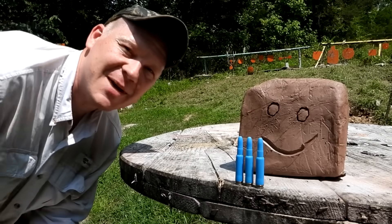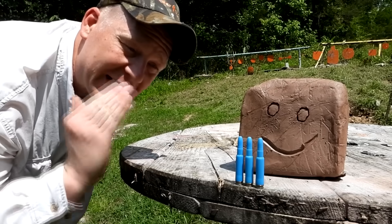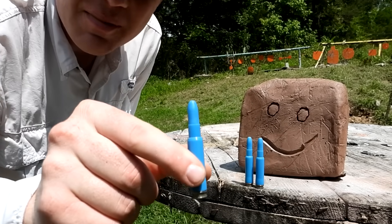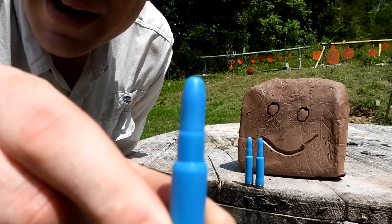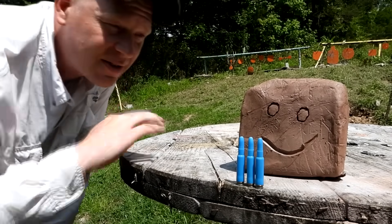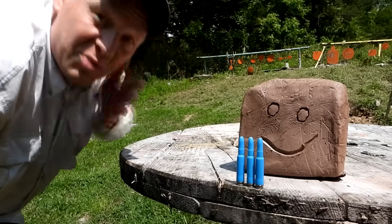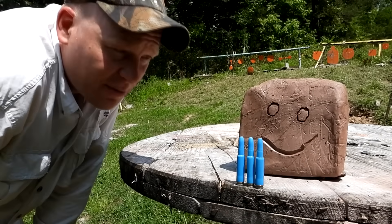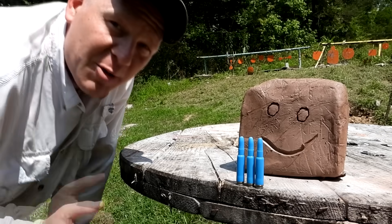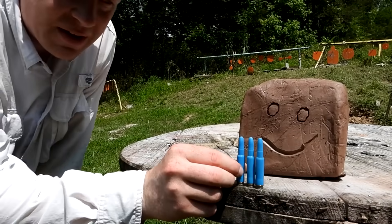Hey everybody, how you doing? This is about to be a really fun video out at the range today with Heavy Metal. We are doing a highly requested video — the plastic blue bullets against the clay blocks. If you haven't seen any of them or you're new to the channel, go check out our clay block series. We've probably already tested every caliber from 17 HMR all the way up to 50 BMG. If you don't find it, request it and we'll try to do it as soon as we can.